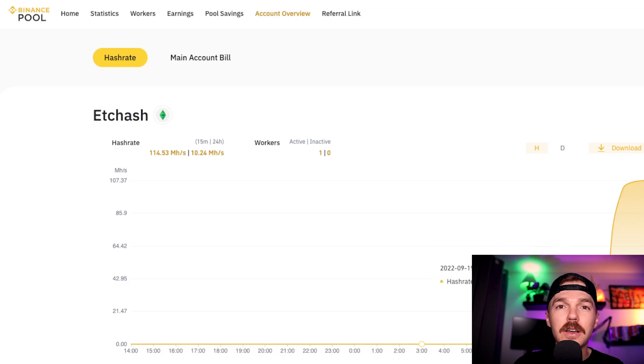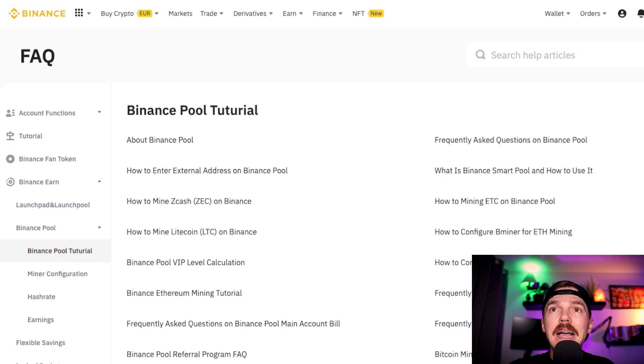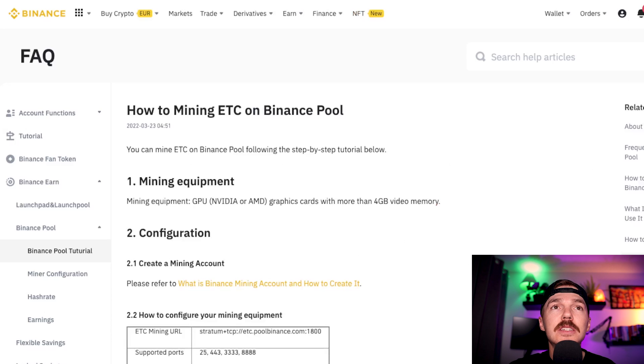Currently behind me on my desktop GPU, it was as simple as clicking 'how to mine ETC on Binance Pool.' You can click whichever coin you want to mine depending on your miner. I have a GPU so I'm going to do ETC as it is hard to compete with some of the ASIC miners doing Bitcoin. As we can see, GPU is the mining equipment — a graphics card with more than 4 gigabytes of memory.